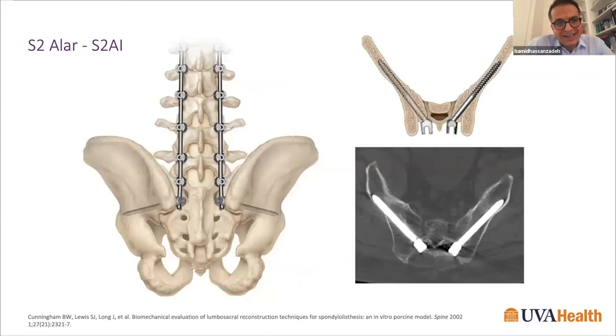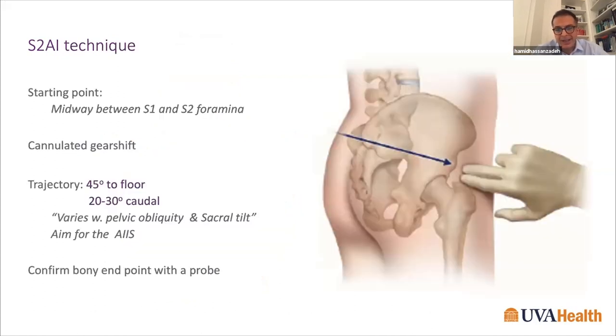One of the newer techniques is the S2AI iliac screw. The beauty of this technique is that it is in line with the construct, it is anterior to the PSIS, lower profile, and has a significantly lower rate of irritation. Studies show a better grip of the pelvis, lower revision rates, and less need for removal compared to traditional iliac screws.